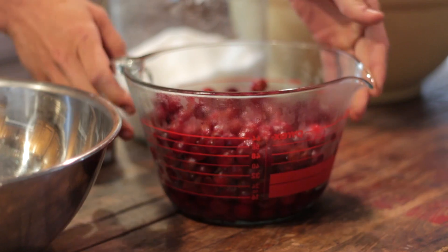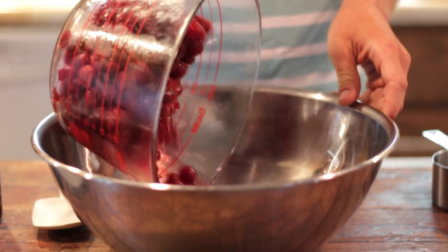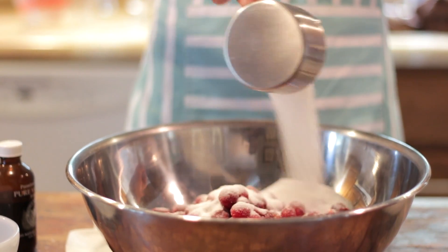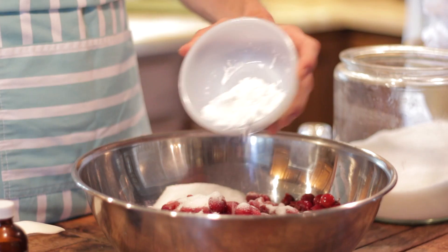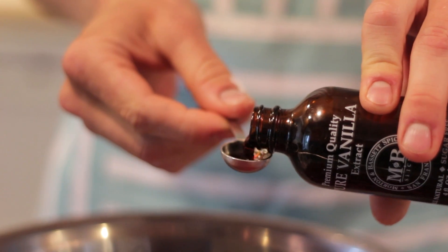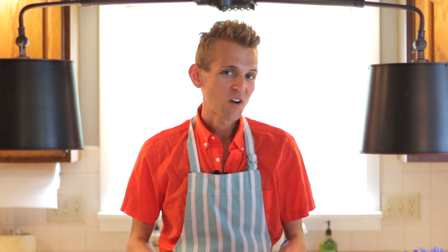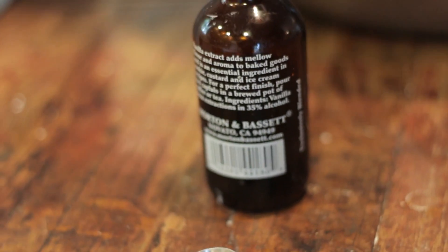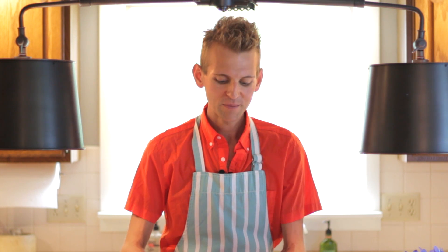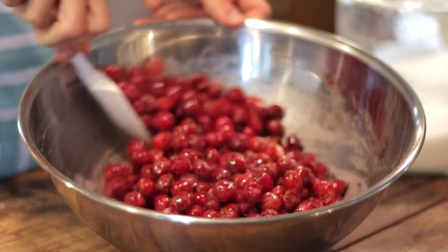Pour all the cherries and the juice right into a large bowl, and place one cup of sugar on top. Add a quarter cup of cornstarch, a half teaspoon of vanilla — or a little extra if you like — and a quarter teaspoon of almond extract. Use pure almond extract. Almost all cherry pies have a little bit of almond, as it really brings out the true cherry flavor, but you don't need too much as it can overpower it.